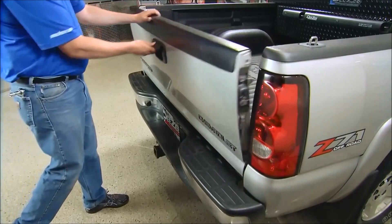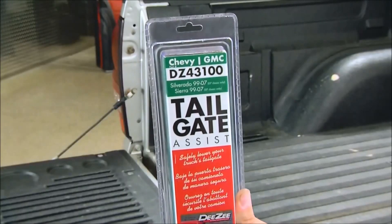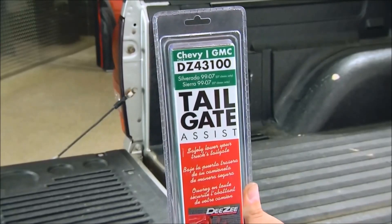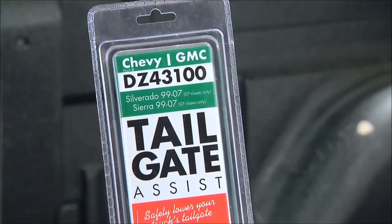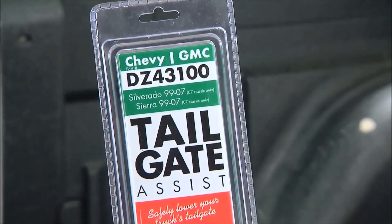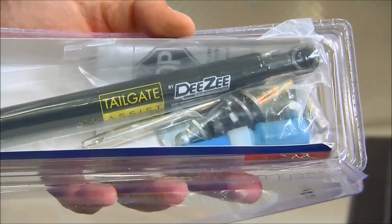Instead of slamming down your tailgate, you can safely control the drop rate. A DZ Tailgate Assist Shock will make your tailgate easier to open and last longer. On Chevy trucks manufactured between 1999 and 2006, in addition to the 2007 Classic, install the tailgate assist on the driver's side only.